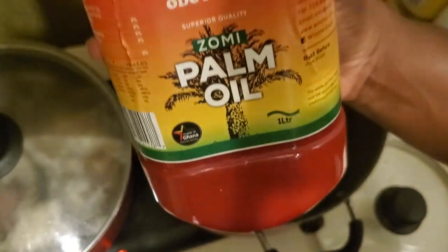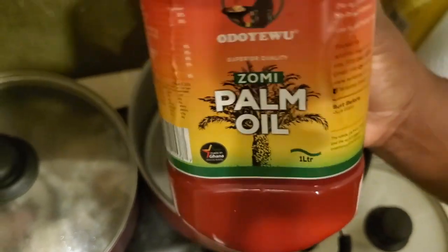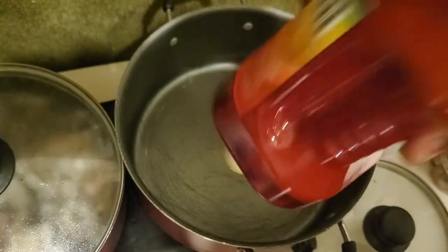Let's pour in some palm oil. As you can see, we're heating the palm oil - that's the best way to start the stew base.